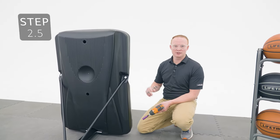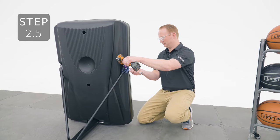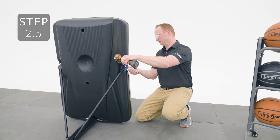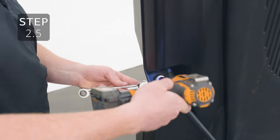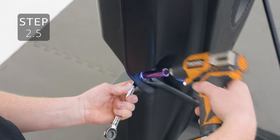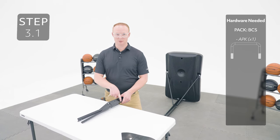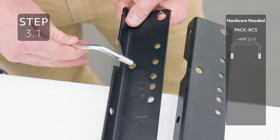Now you can tighten the hardware on the other end of the pole braces, making sure it's oriented like this.